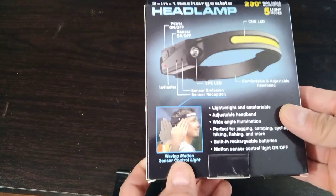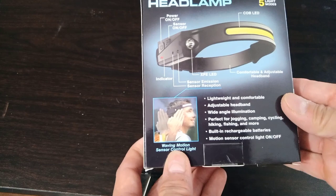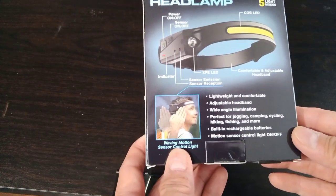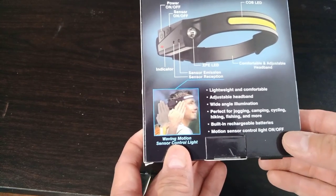Just looking at the back here: lightweight and comfortable adjustable headband, wide angle illumination. Perfect for jogging, camping, cycling, hiking, fishing, and more. It also has built-in rechargeable batteries and motion sensor control for light on and off.